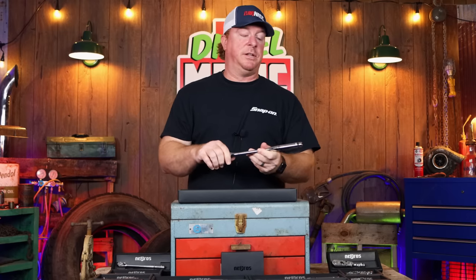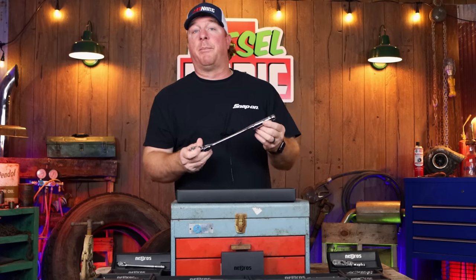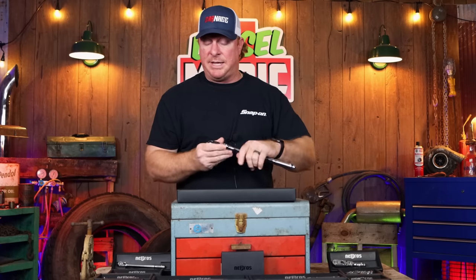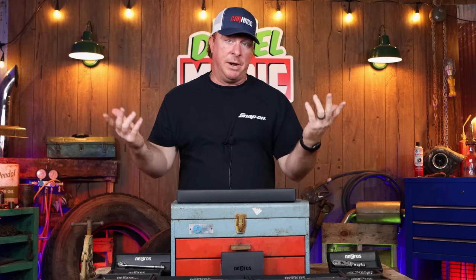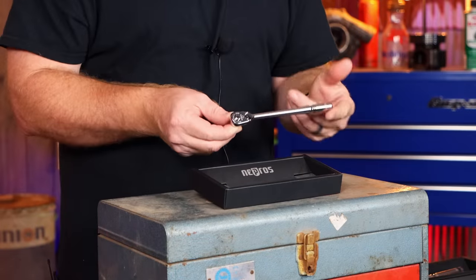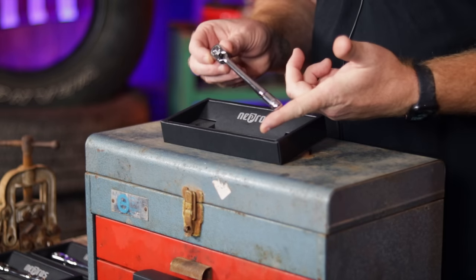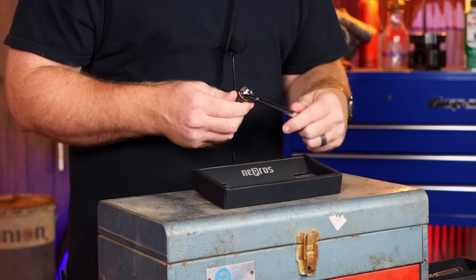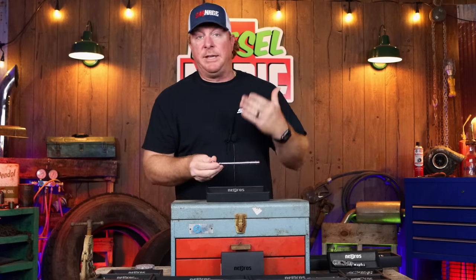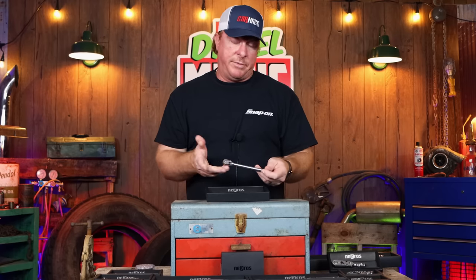We're not gonna cover any of that stuff in this video. Today we're gonna be taking a look at their brand new products. So how do you take a product that's pretty much flawless and perfect and make it even better? Well, you miniaturize it. How about this? It looks like a quarter inch ratchet — oh no, it is a 3/8. This is their new compact head series. It is a 90 tooth ratchet. So smooth. These things are amazing guys. They look really good, they feel really good, and obviously they work really good.